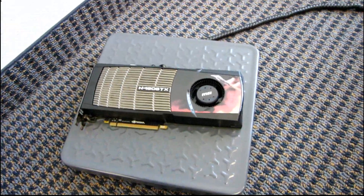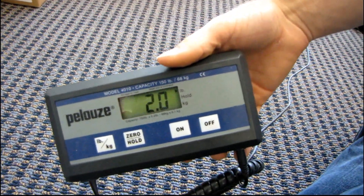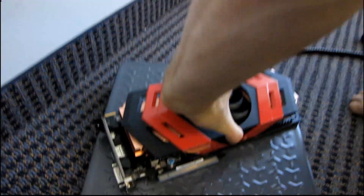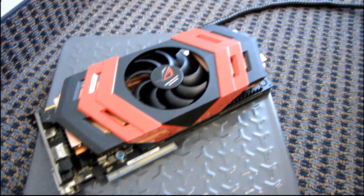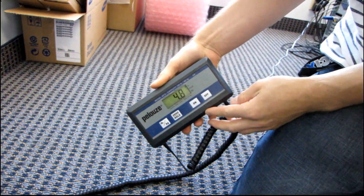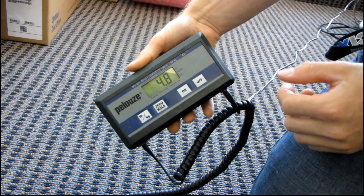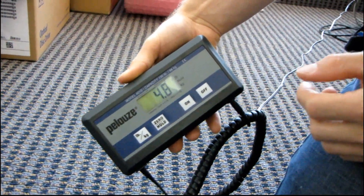The GTX 480 weighs about two pounds — this isn't the most accurate scale in the world but it gives you some idea. Then we put that away and this is the Ares: 4.8 pounds. So this is a true heavyweight — one Ares graphics card weighs more than two GTX 480s.